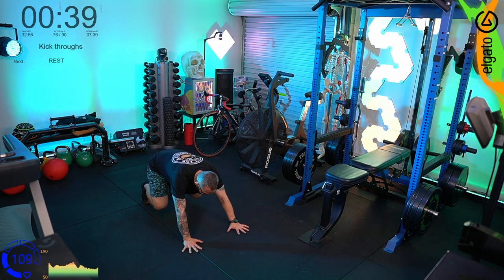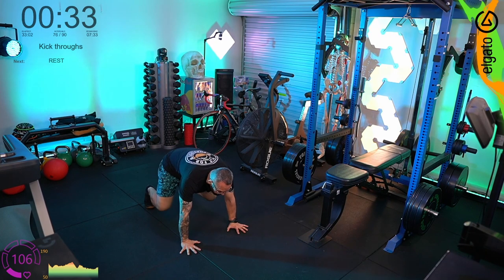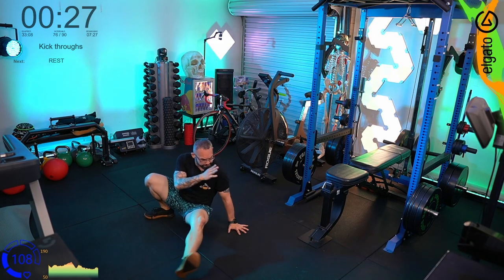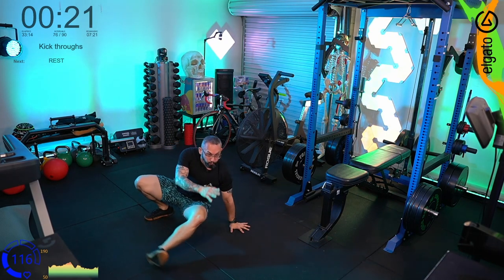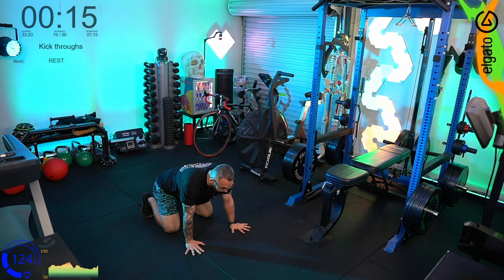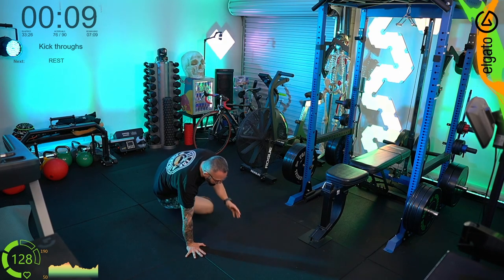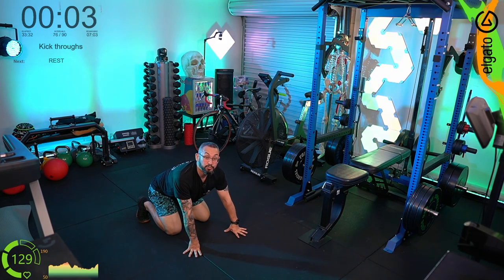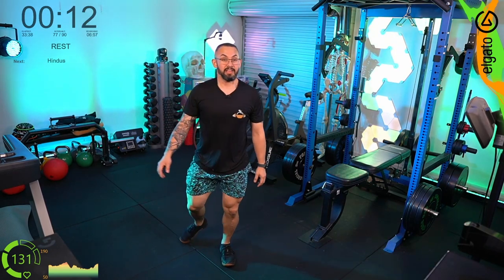We're now in the finisher — longer sessions, 45 seconds of each. Have a look at the timer: you've got about seven minutes left, so we're running through each and every one. YWTs and kick-throughs: sit a little bit forward, knees off the ground. Right hand up, left leg kicks through, left hand up, right leg kicks through. That storm front is coming in — it's so hot in here.